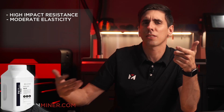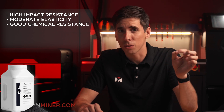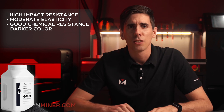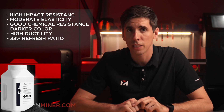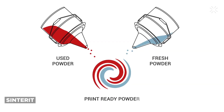Just to go over some bullet points: it's got high impact resistance and moderate elasticity — it basically flexes a lot more before breaking compared to PA12. It's got really good chemical resistance and it's a much darker color than most of the other powders. It's also got very high ductility and a 33% refresh ratio, meaning you take 33% fresh powder, put it into the used powder, and then reuse all that powder in the next build.